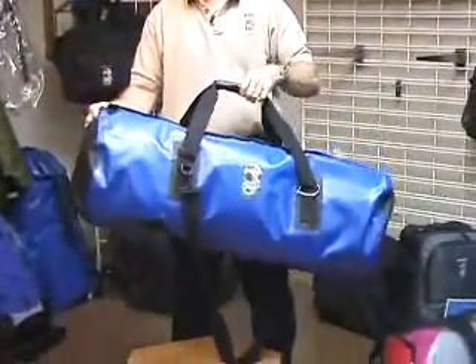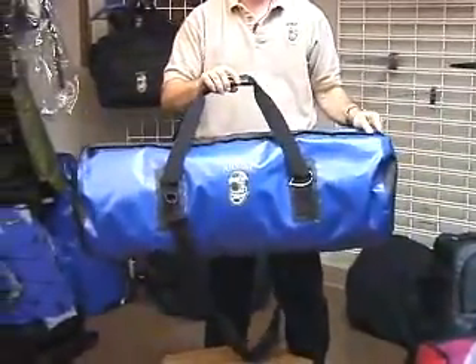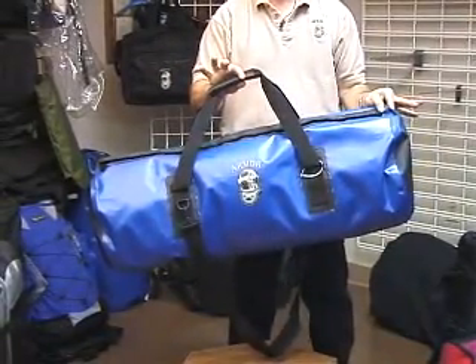It'll hold free diving fins and anything else you need to keep dry on a boat. It's also nice because if you have wet gear in this bag, you can put your gear in your car and you don't have to worry about all that wet draining into the trunk.